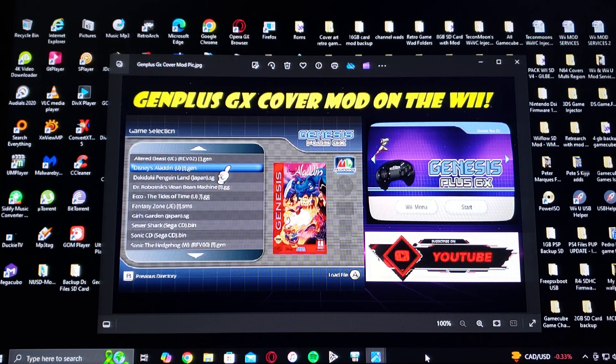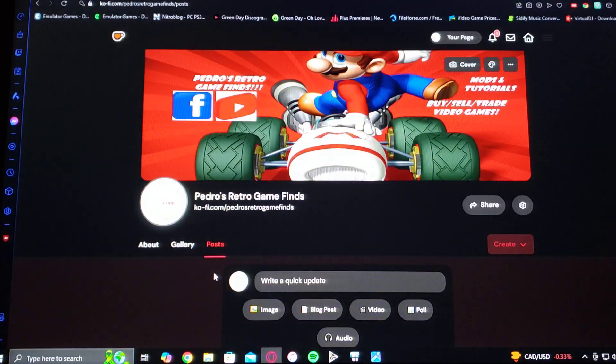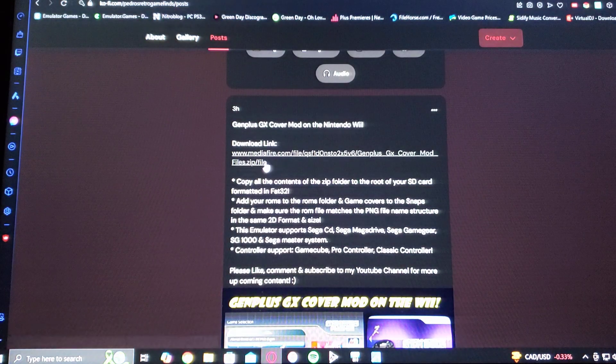I'm going to be leaving you a folder with all the files that you're going to need, so just go over to my page — which will also be in the pinned comment — scroll down on the page until you find the wallpaper to this video, go under the download link. It's going to be a zip folder, and you're going to have to unzip it using 7-Zip or WinRAR.